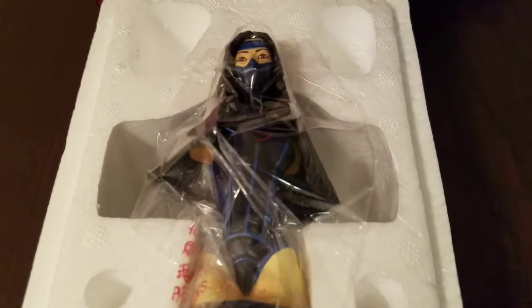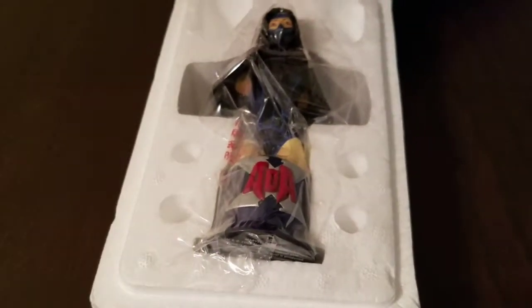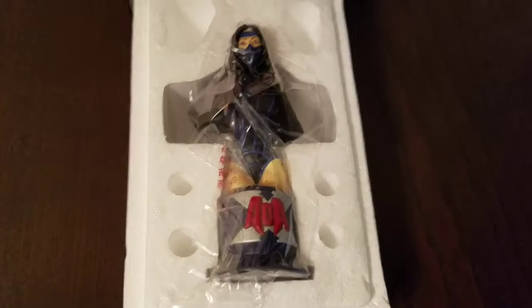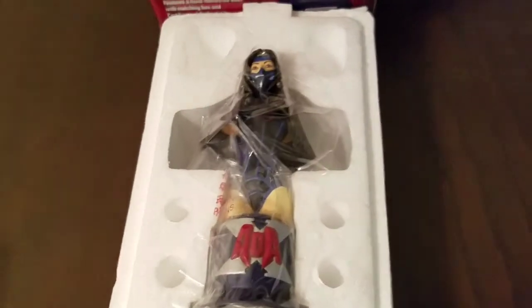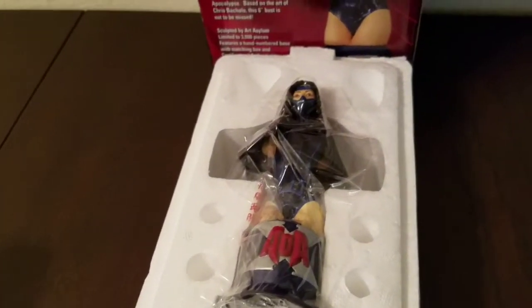Going back on the sculpting, I would give it a high sculpting score as well. One reason I'm not keeping this is that I unfortunately didn't get any of the other characters from the Age of Apocalypse line, so she was kind of a standalone and it made sense to let her go. For sculpting I would give it a nine out of ten.